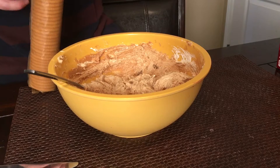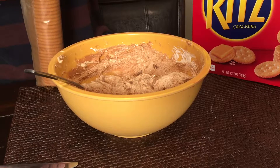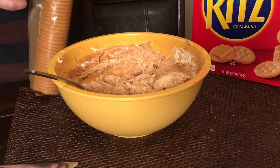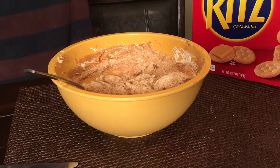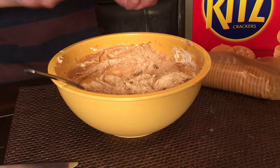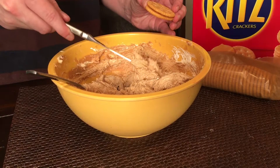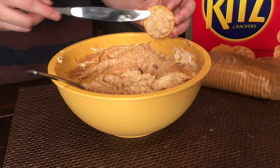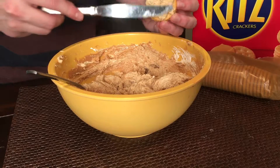Once your mixture is finished, the next phase is the most time-consuming — this is where you actually put the spread onto your crackers and make them into sandwiches. Set them aside as you assemble before melting the chocolate. Take two Ritz crackers, get some of your mix — a little dab'll do ya — and spread it on there really well.